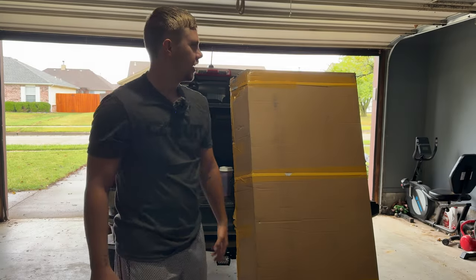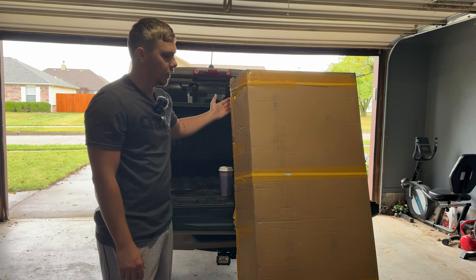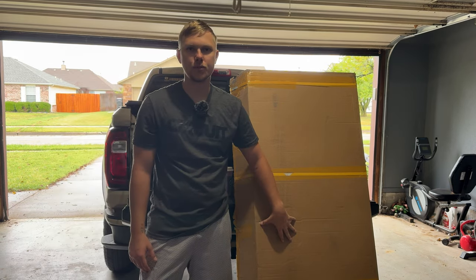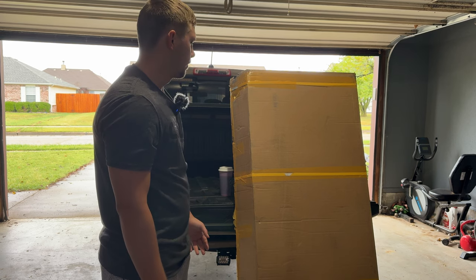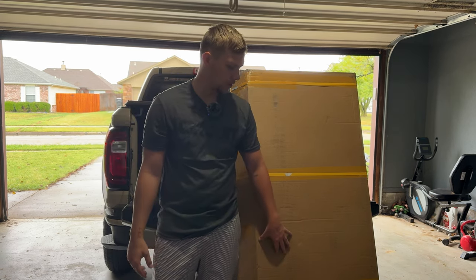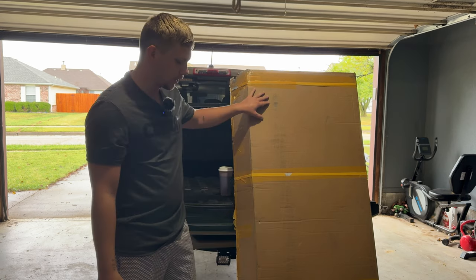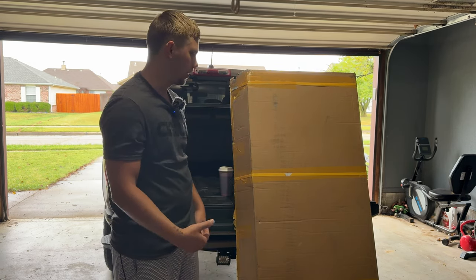Today we are going to be removing my soft roll bed cover and replacing it with this trifold hardtop cover. This is a brand off of Amazon and I'll link it down below — they actually sponsored the video and sent this out for me to test out and do an install video.